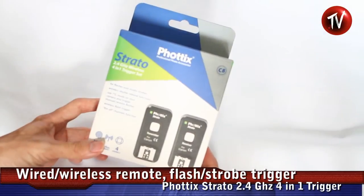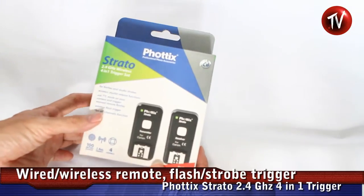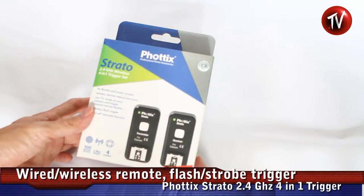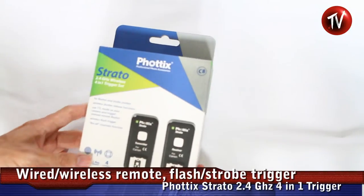The new Fortix Strato 2.4 GHz wireless 4-in-1 trigger set. You can use it to trigger a camera in wired mode or wirelessly. You can also trigger hotshoe flashes with some TTL capabilities, as well as trigger studio strobes.